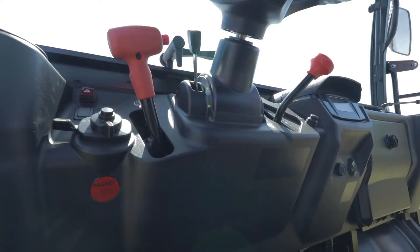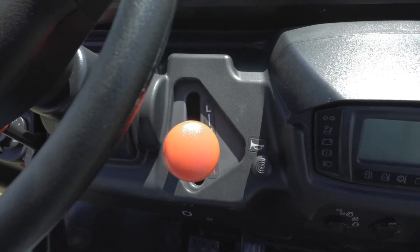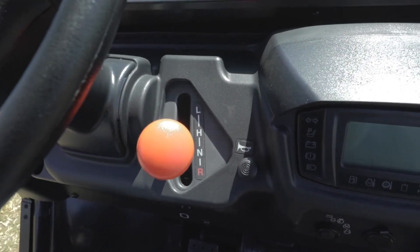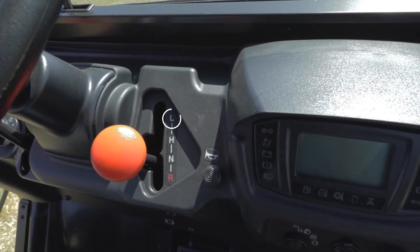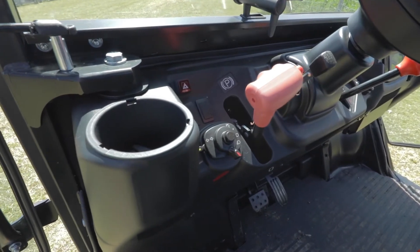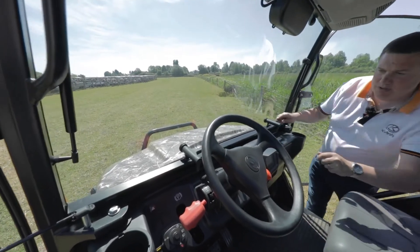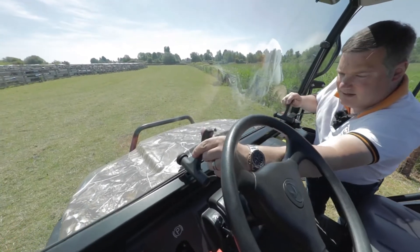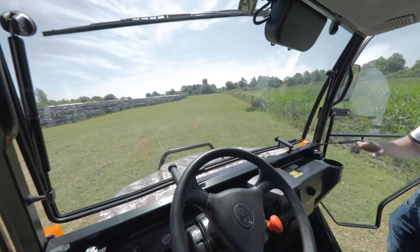For driver controls: on the left hand side we have the lights and indicators; on the right hand side we have the horn. On the right hand side we also have the range speed control, where you can select reverse, neutral, high range, and low range. On the left hand side next to the steering wheel we have the handbrake lever. For added driver comfort, you can open the windscreen, which will let cool air in as you're driving.